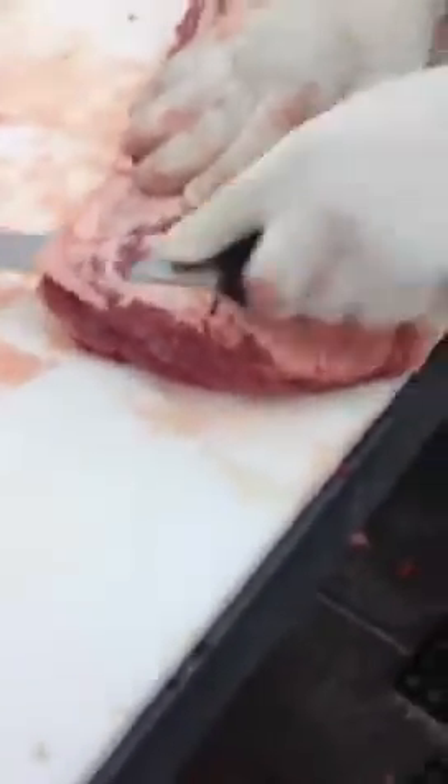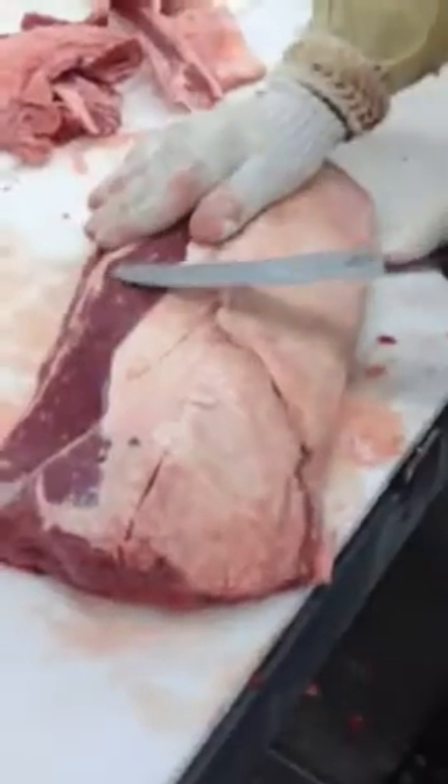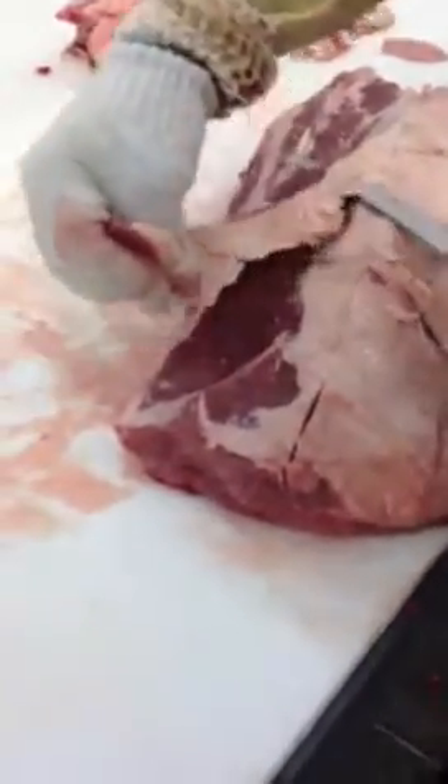All we want to see is red meat there. So Joey's taking all the silver skin off. It's a very, very laborious operation.